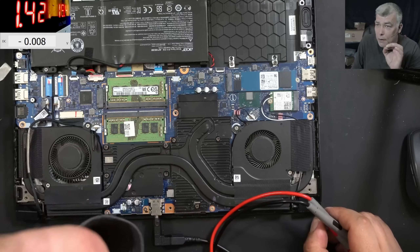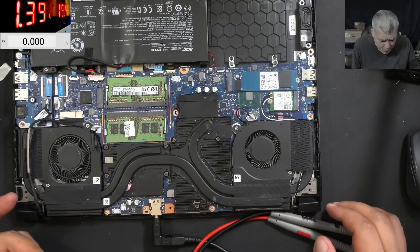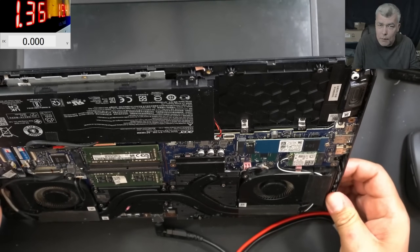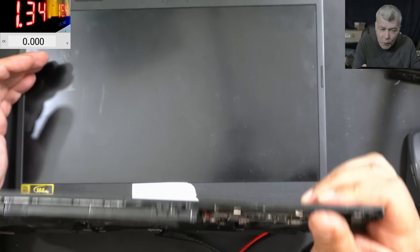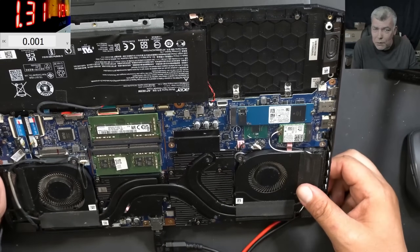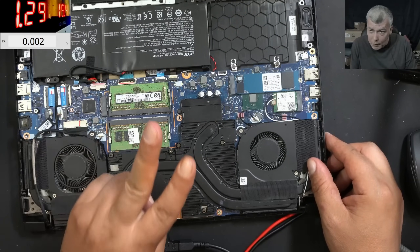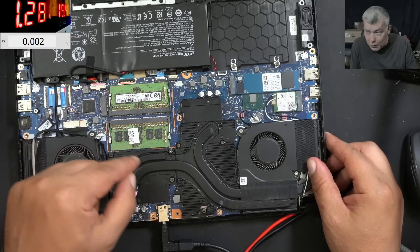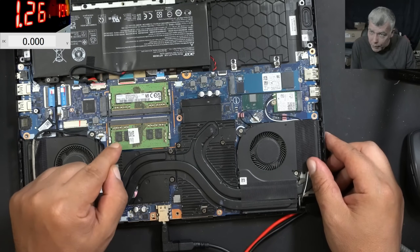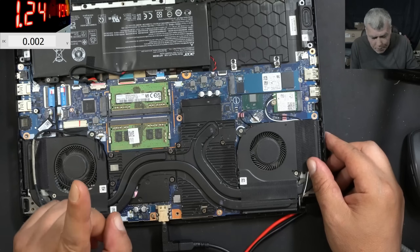I can tell you that component is burned — it's that diode which is supplying power to the BQ chip from the charger. That diode is burned. It's a double diode: one diode supplies power to the BQ chip from the battery, and one diode supplies power to the BQ chip from the input, from the charging port. That diode is burned. That's why when I plugged the battery, the BQ chip suddenly started working fine. But it's not coming on, and that's a different fault.